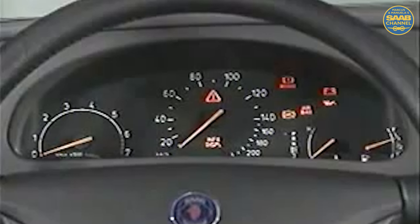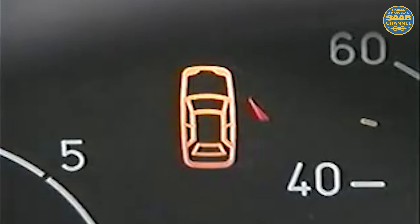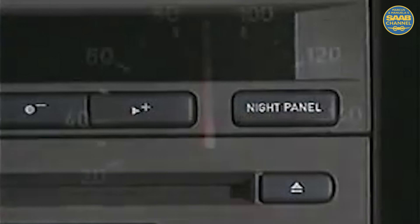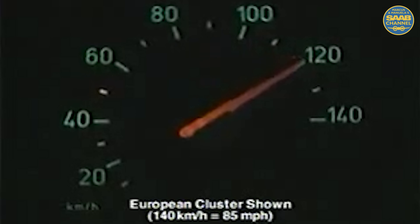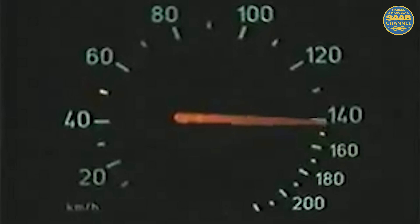The 9-5 main instrument unit or MIU appears similar to the cluster in the 900, but looks can be deceiving. For example, the door ajar indicator cleanly displays the status of each door. The gear indicator is also designed for clear, quick reads. When the night panel function is selected, only the first two-thirds, up to 85 miles per hour, of the speedometer has backlighting. All other gauges and lighting functions are off. Run the speedometer up above 85 miles per hour, and the rest of the speedometer lights up. The last third again goes off 10 seconds after the speed drops back down.